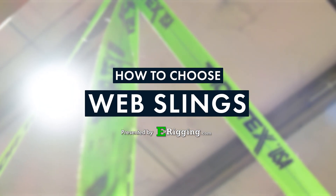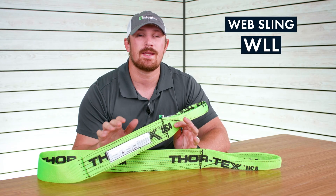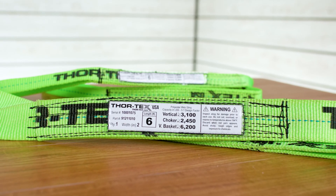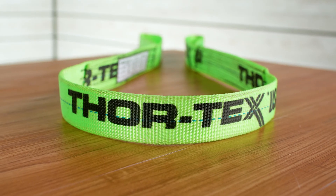When it comes to choosing the right sling for your application, the first and most important thing to consider is going to be the working load limit of the sling and how it relates to the loads that you're going to be lifting. The working load limit of the sling is going to be dependent upon the sling's construction, its size, and also how you configure it during the lift.